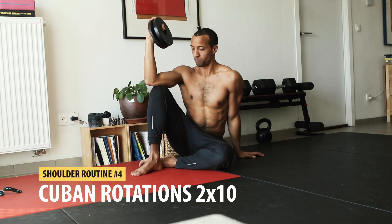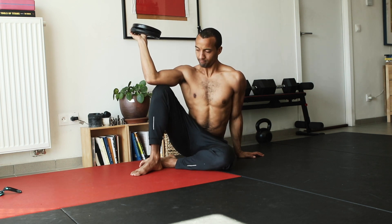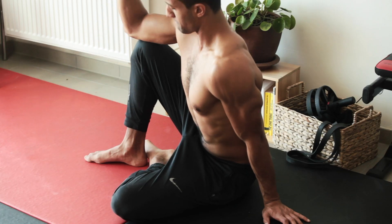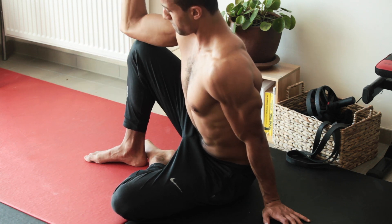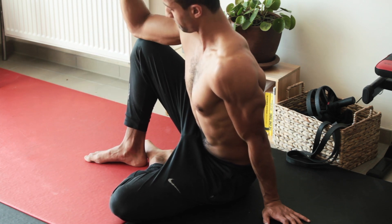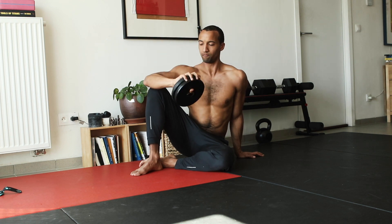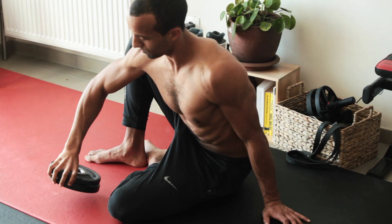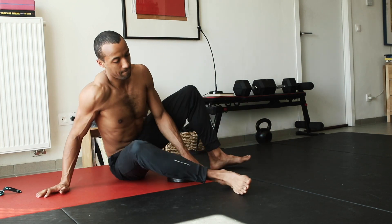Next up we have the Cuban rotations. These are great for improving shoulder stabilization by training the muscles around your shoulder joint — called the rotator cuff muscles. I sit down, put my elbow at a 90 degree angle, and use pretty light weight, dropping down my arm and pulling it back up with minimal movement in the rest of my body. I highly recommend this exercise as it's great to really increase the shoulder stabilizing muscles around your shoulder joints.